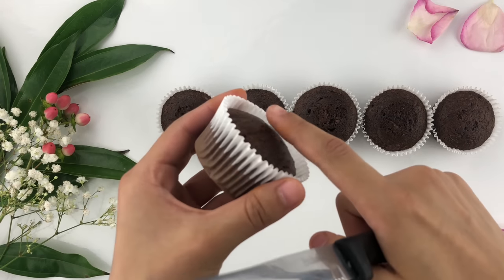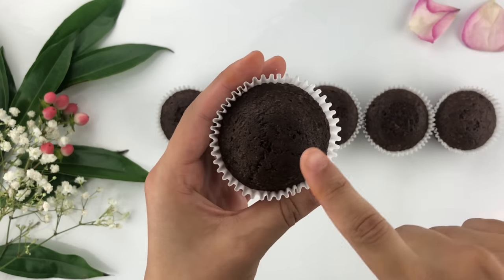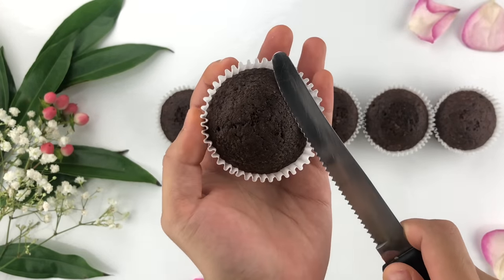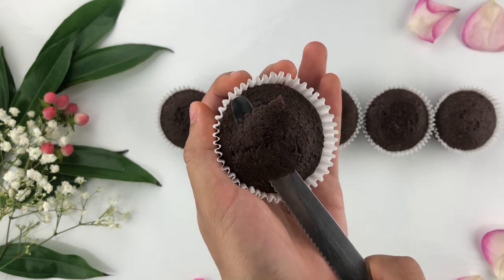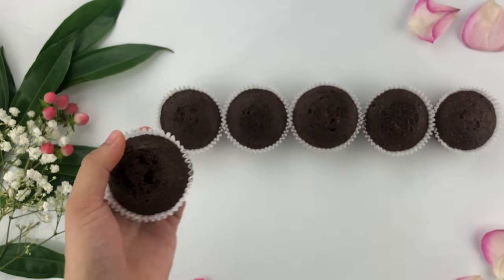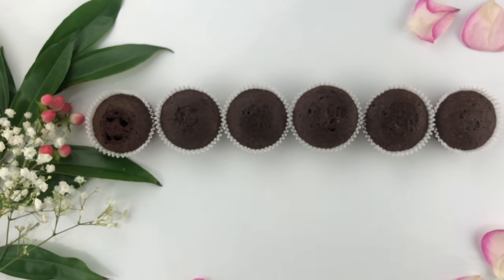You can see that if I angle my cupcake it doesn't need too much cutting since it is kind of low. Using a knife, hold the bottom of the cupcake, then wiggle the knife back and forth and just cut off the dome.